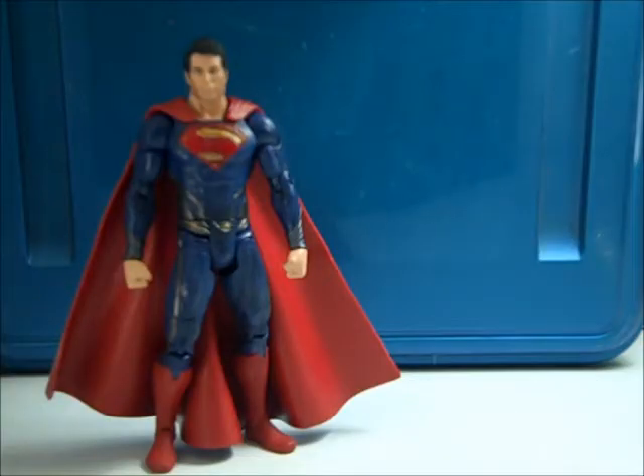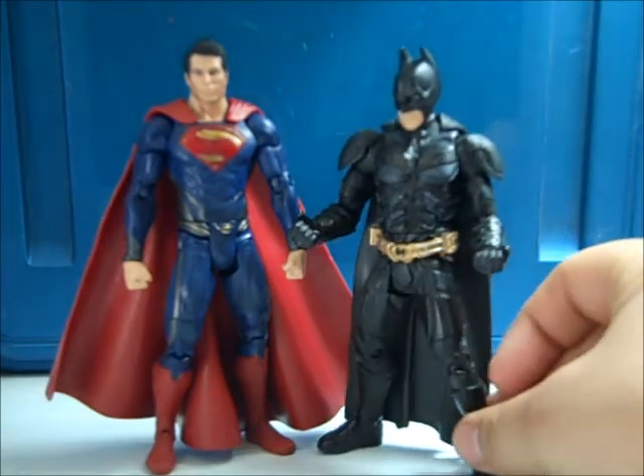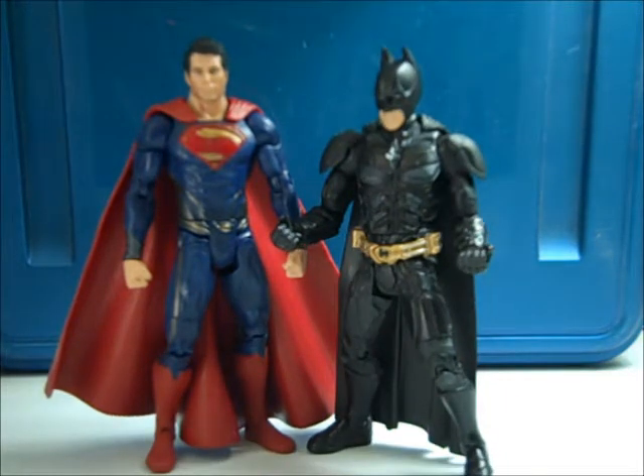What I like about this figure is that it is in scale with other Movie Masters, so you can get dynamic poses with the World's Finest going on and Batman-Superman covers. The Man of Steel figures are a little bit taller than the Dark Knight figures, which I think is okay because I always pictured Superman as being a little bit taller than Batman anyway.